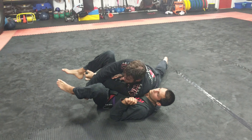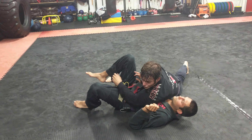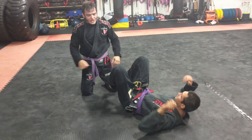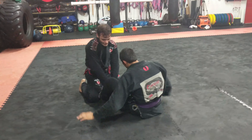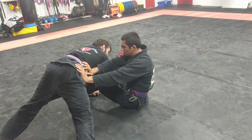Once I'm here, I then let go and come across. Or, what's actually probably higher percentage, is coming here, controlling the hip, and then coming over. Even if he tries to stop me with his hands — I'm going to cover all this way — he has nothing to post.